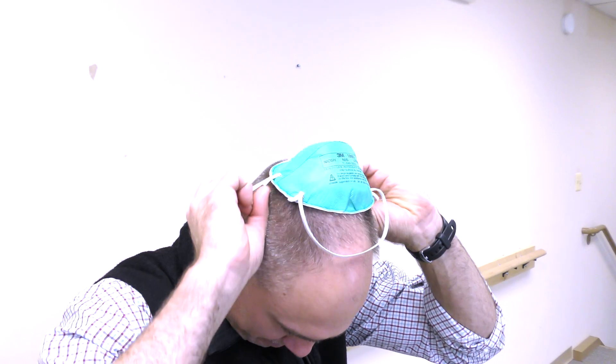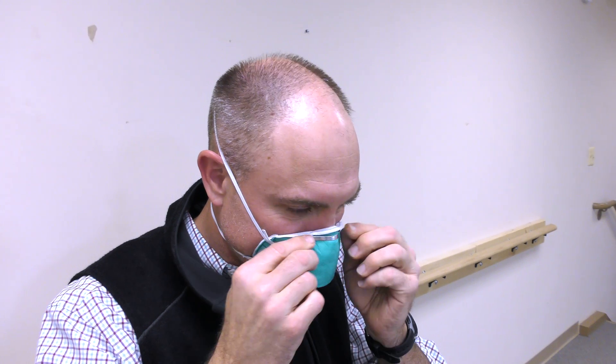You know you have fitted the mask properly if it becomes noticeably more difficult to breathe in and out due to the increased airway resistance provided by the mask. This is normal and is supposed to happen.